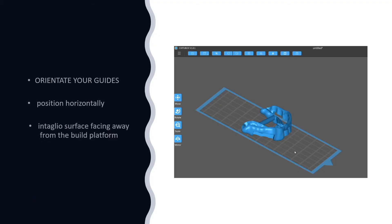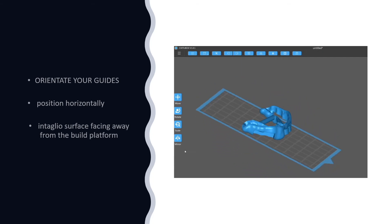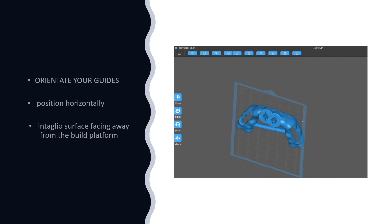Regardless of what nesting software we use, there are some common considerations we should take into account to ensure a successful print regardless of which printer we're using. It's important to orientate your guide in a horizontal position, but also ensure that the intaglio surface faces away from the build platform in order to keep supports away from the fit surface.